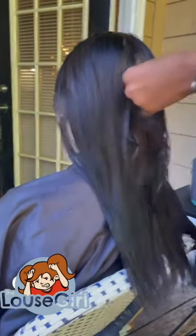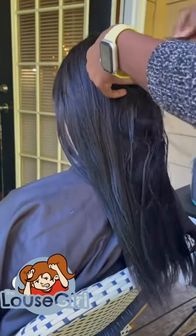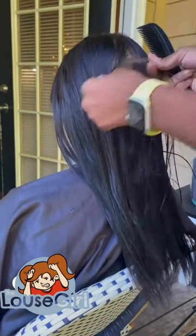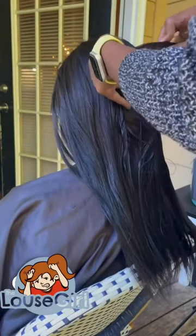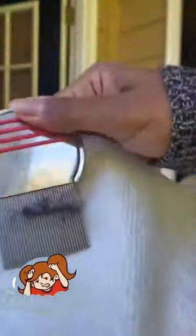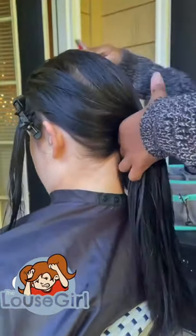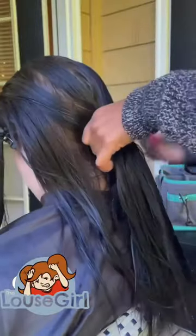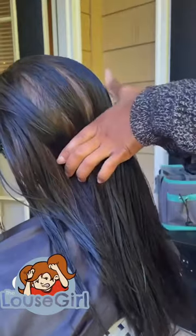There was still the adhesive from the tape stuck in her hair. First time I had to deal with this — it was a very long process just getting the tape out. As I was combing her hair, I was also combing out the adhesive residue. That's what you see on the paper towel.